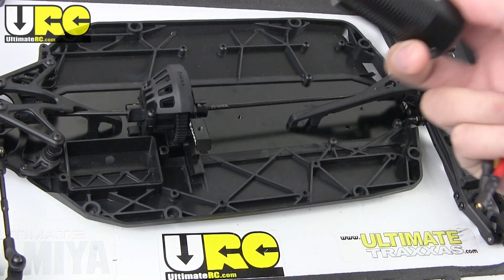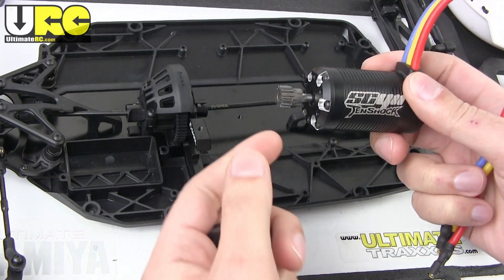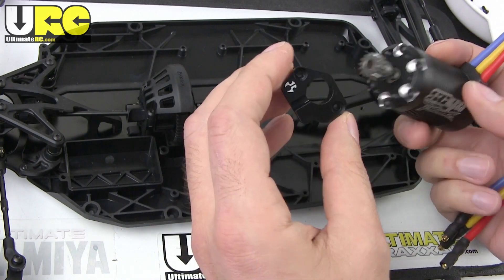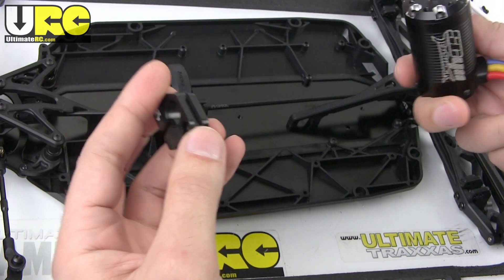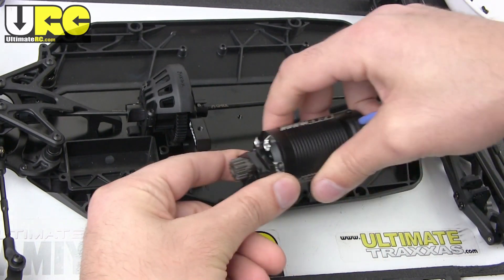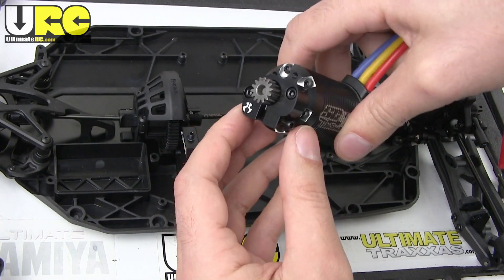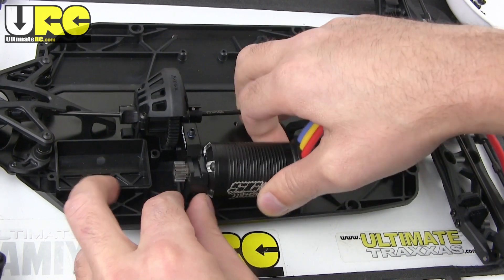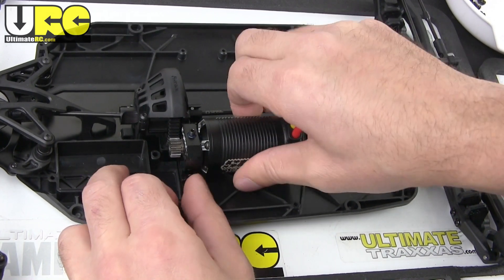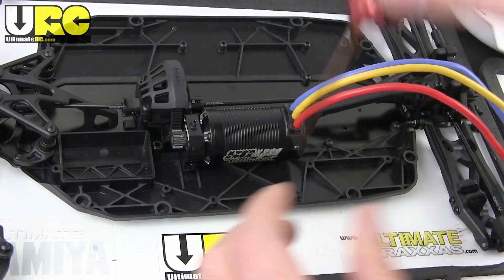This motor has a 5-millimeter shaft, and because it has so much torque I've already put a 14-tooth pinion on there — it's kind of a guess but we'll see how that works out. There's a motor mount insert piece that attaches here and acts as a slider, similar to the Losi 8T buggy. You slide it right in, get the angle right, and use a screw on the bottom to adjust the mesh. That feels good.